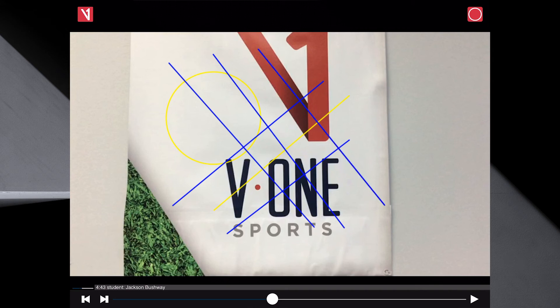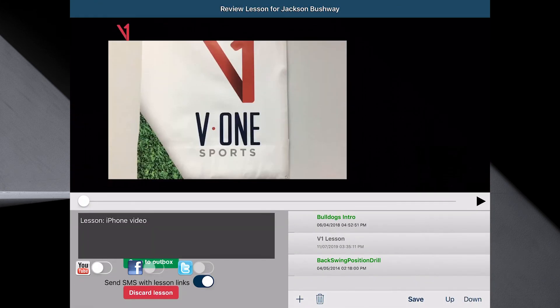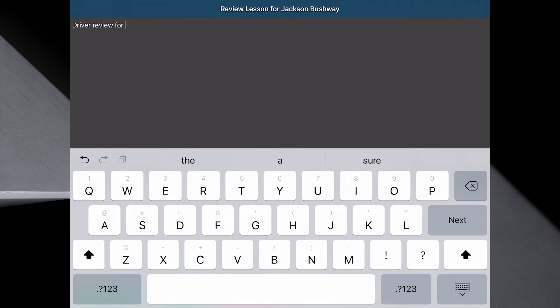That's all there is to it. When you're done, you end the lesson. And right here, a good recommendation is to always change this caption. So I will say 'Driver review for Jackson.'